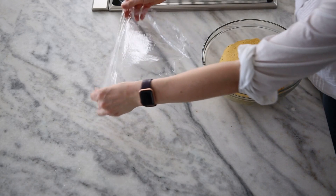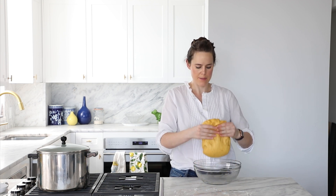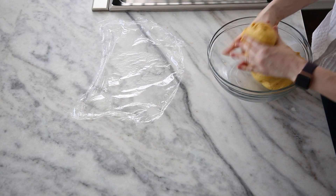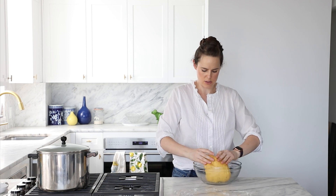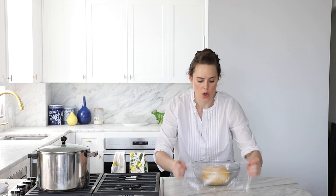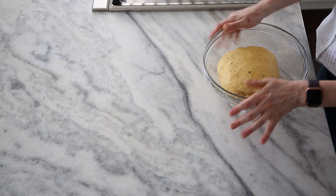After about 15 minutes, she's obviously rising. We're going to do our final series of folds — grab her, give her a yank, flip it over on herself, turn the bowl. Same thing on the other side. You can see how it's holding itself up a little bit more — that's the gluten, that's the structure we want. She's where we want her. Now we're going to bulk proof — allow it to proof in bulk all together until it's tripled, then we'll come back, divide, shape, and do the final proof.